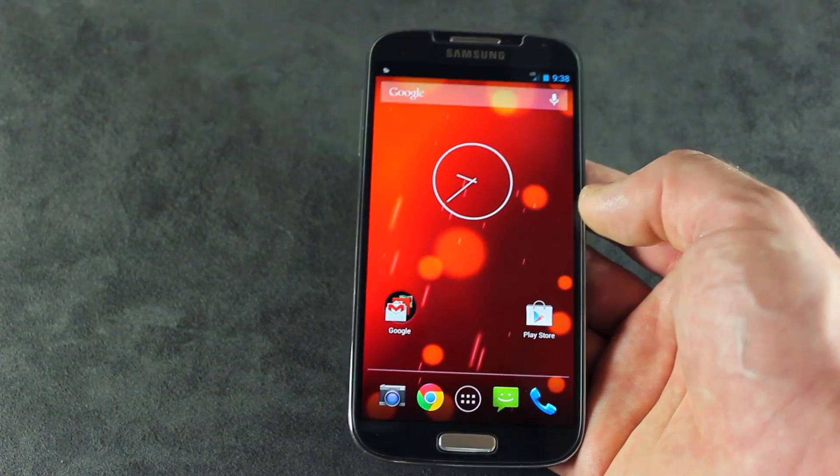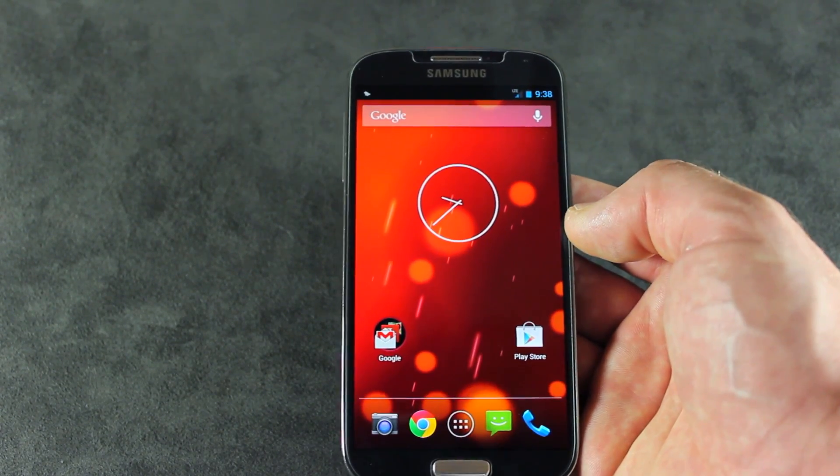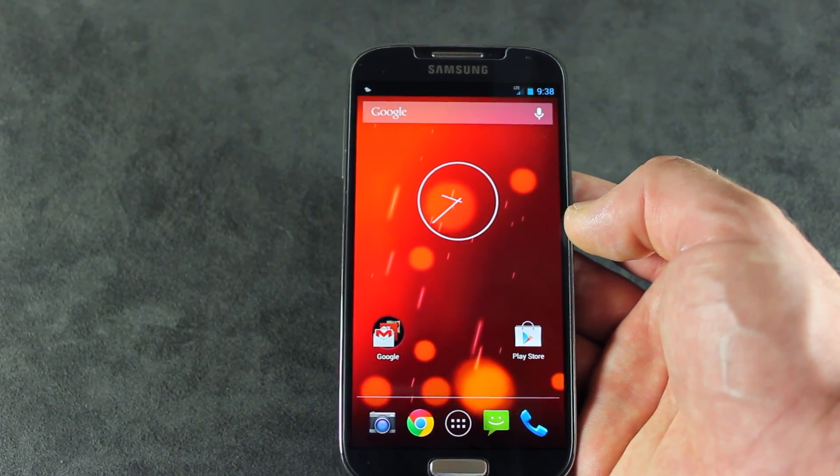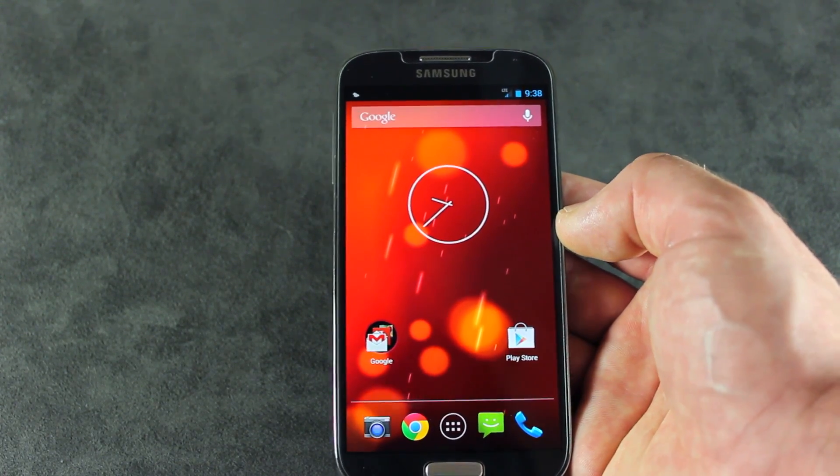SamMobile.com finally leaked Android 4.3 for our Samsung Galaxy S4s. This is, however, designed and built for the i9505 Samsung Galaxy S4.